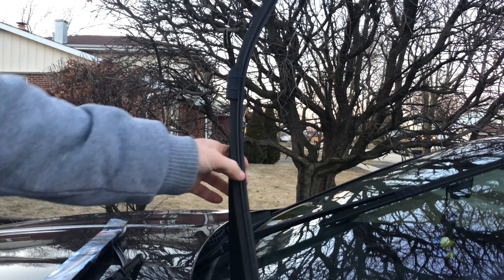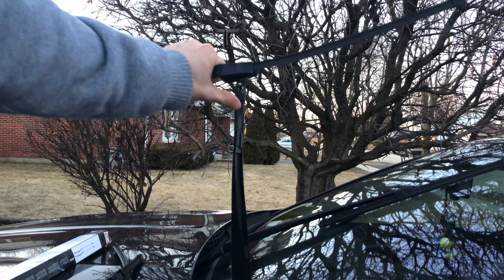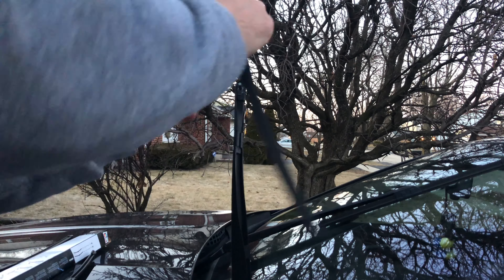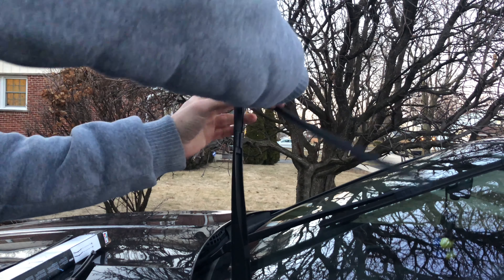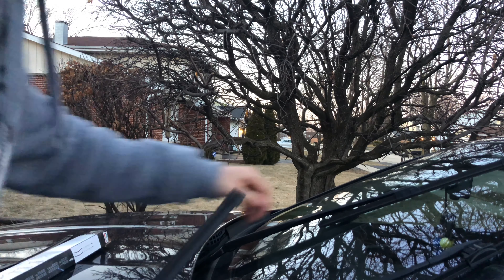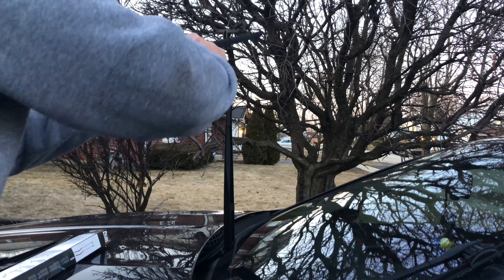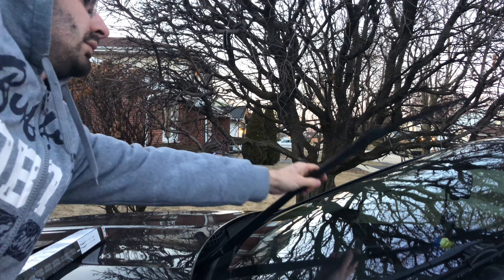Now that the wipers have been raised, you can simply pick them up, put them in the horizontal position, and then pull towards yourself — that's it. Just take the new one, put it in the same position. Done — took literally 10 seconds. You can do the same thing for the other one: twist to horizontal position, pull out, done.